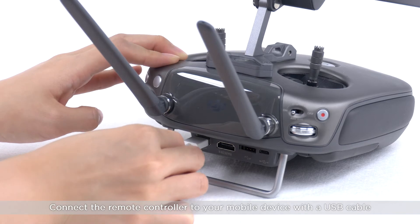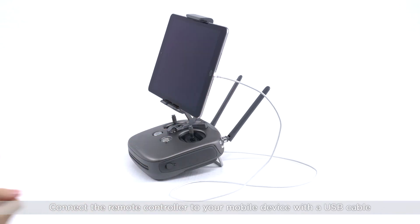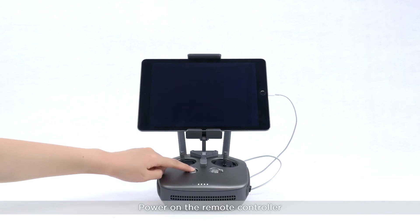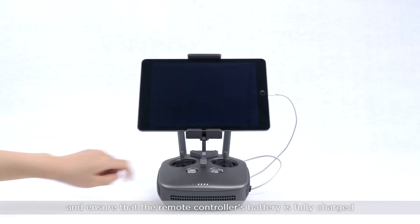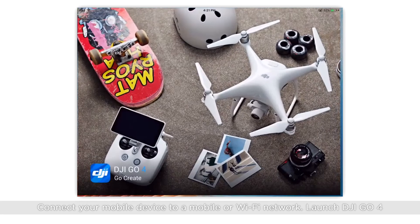Connect the remote controller to your mobile device with a USB cable. Power on the remote controller and ensure that the remote controller's battery is fully charged. Connect your mobile device to a mobile or Wi-Fi network. Launch DJI GO 4.